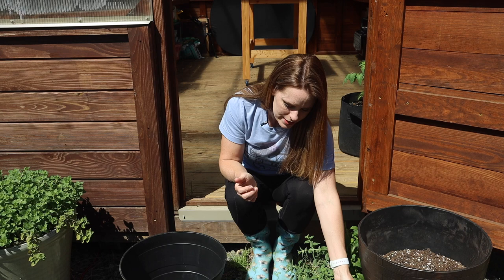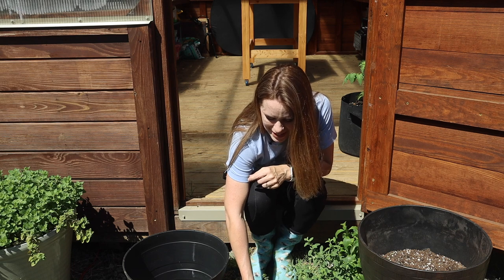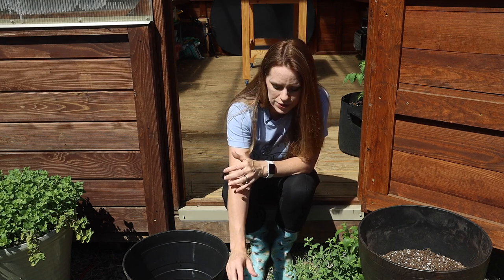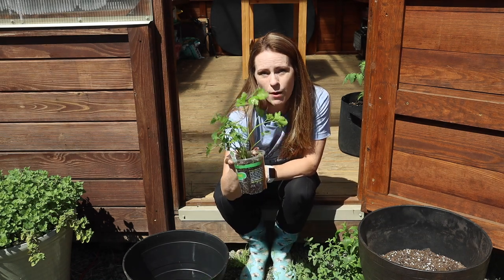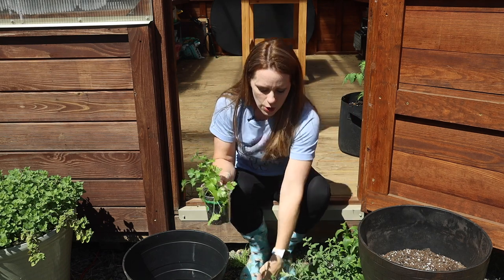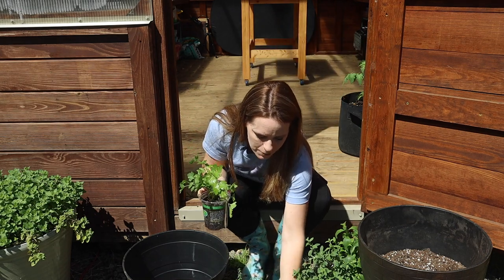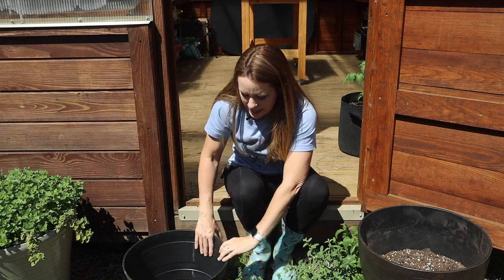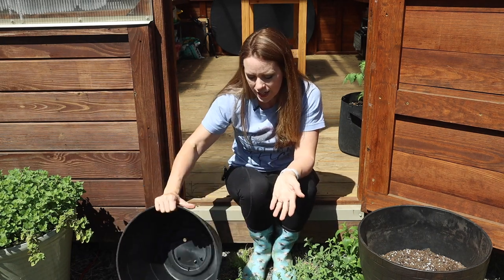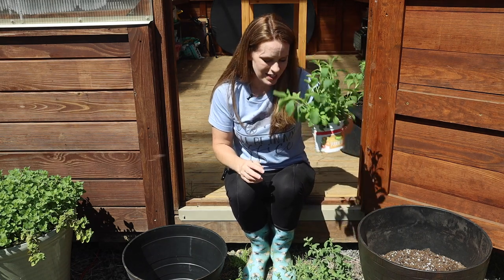That leaves the two kinds of thyme and the parsley — none of these are going to be extremely vigorous spreaders. The thyme will spread a bit over the years but not badly in the first year, and it'll pair nicely with the parsley which tends to grow upward. The creeping thyme will be a nice ground cover, maybe spilling over the planter. I'll put these in the smaller planter since they won't need as much room as the larger mint-family ones.